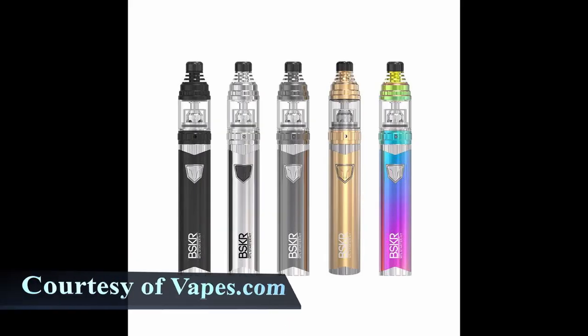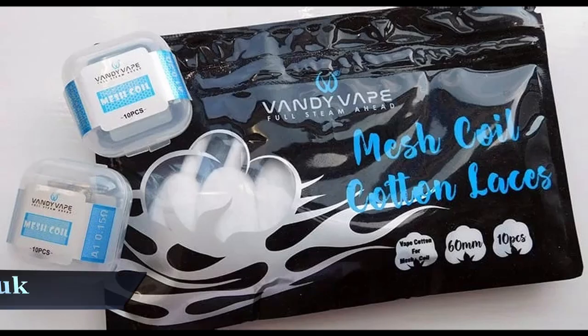Let me give you a little background. Vandy Vape was founded in 2016 — it's a relatively new company, only about three years old, but they're already making a massive impact on the vaping world. They're always coming out with new innovations, constantly thinking outside the box. They've already released highly popular items such as the Pulse BF Box Mod, the Berserker MTL Kit, and even their own line of cotton and coils, which is in very close competition with Waterfall.